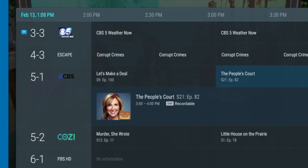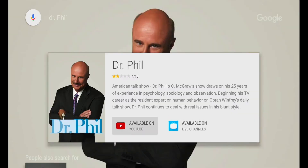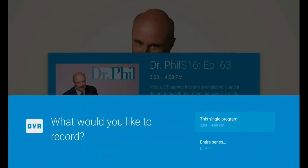Currently, Google offers two days of channel information in the program guide. However, you can search and schedule recordings up to 14 days in advance using the remote's voice search feature.